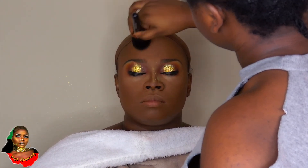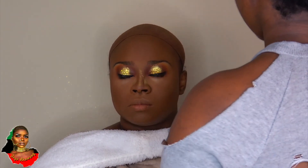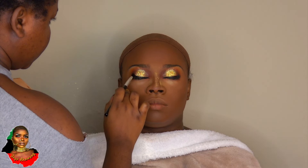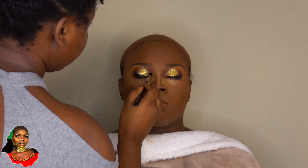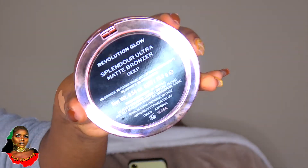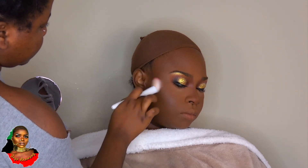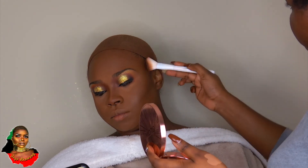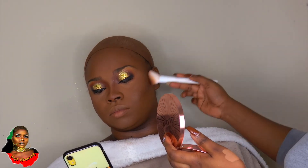I'm going in with my Black Radiance setting powder to blend in everything and get rid of the fallout from baking. Then I'm adding a little bit of black to the corners of the eyes to intensify that. Now I'm taking the contour palette from Revolution and using that to contour and bronze her face. Then going in with the blush palette to warm up her face and blush it up.